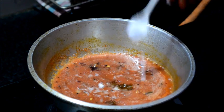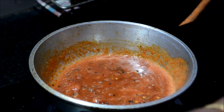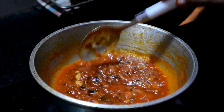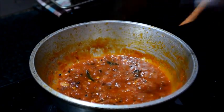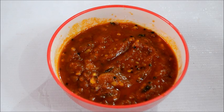Let's get it cooked in the pan. The pan will need a pan. Put a plate on the plate. This is the side dish.